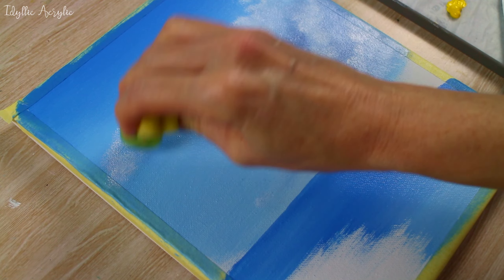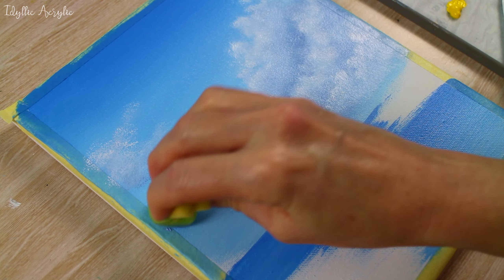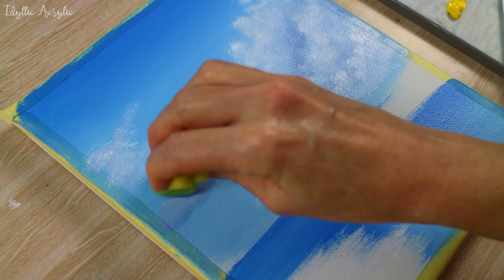I think we'll put some more clouds on the other side just to balance it out a little, and I'm using exactly the same technique — a really simple way to paint clouds.